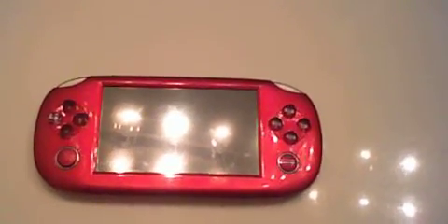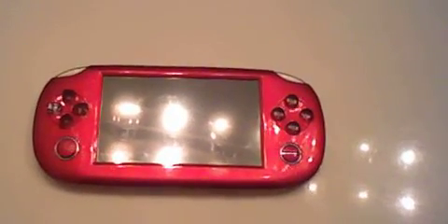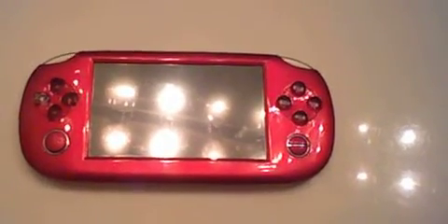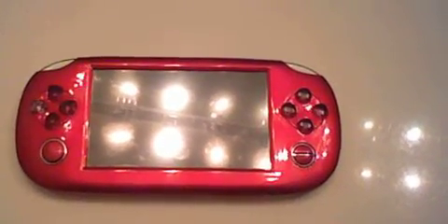Hey YouTube, it's me Nathan Bynestrunk, and today I'll be doing a review of my MP5 slash PMP portable media player, a PSP lookalike system.